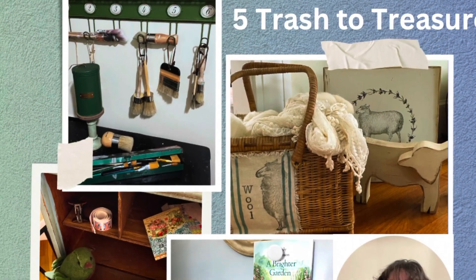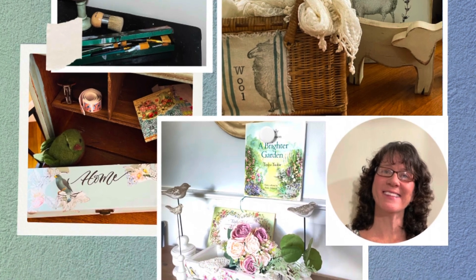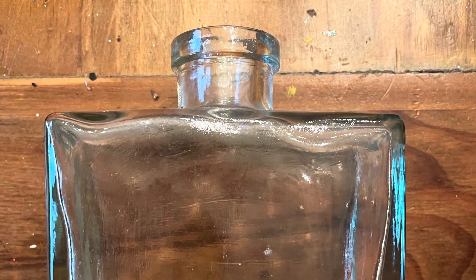Hi, this is Cheryl back with you from Farmhouse Frugally. Today I have a dump haul and five beautiful trash to treasures from some of those items.